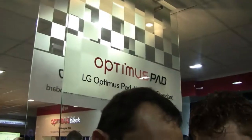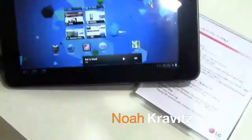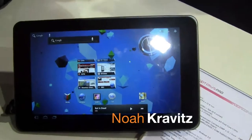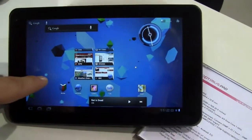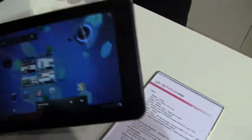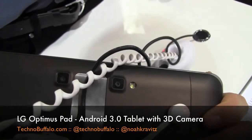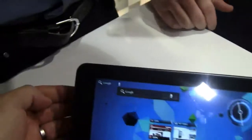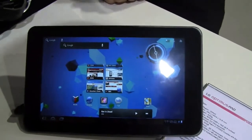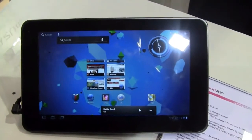By the way, I'm Noah from TechnoBuffalo. It's the first 3D tablet computer. This one does not do 3D on the screen glasses-free — you need glasses to view the 3D content — but it does capture 3D. It's got a stereoscopic camera setup on the back, dual 5-megapixel cameras with flash, and a 2-megapixel camera on the front for video chatting. It's Android 3.0 Honeycomb with the NVIDIA Tegra 2 chipset inside.